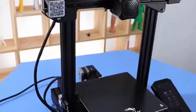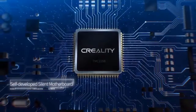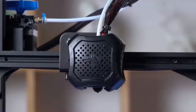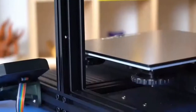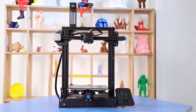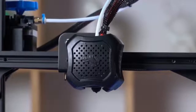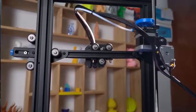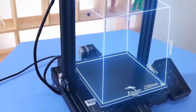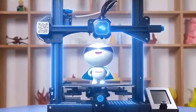It offers the same build volume as the Voxelab Aquila, handles the same filaments, same bed adhesion via textured glass build plate, and 32-bit silent mainboards — on paper, the same. Finding a justification for paying more means looking at less tangible differences. The Ender 3 V2 is a few entries deep in Creality's Ender 3 series, showing a refinement missing from the Aquila. Things like tidier cable routing and a tool drawer in the printer's base give it a more polished feel. Creality's Ender 3 series is also remarkably popular, with countless mods, upgrades, and guides making it an effortless and logical starter or second 3D printer.